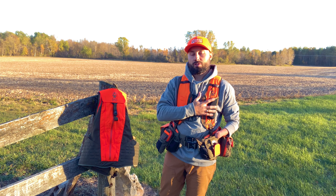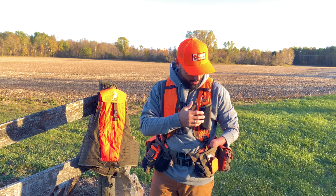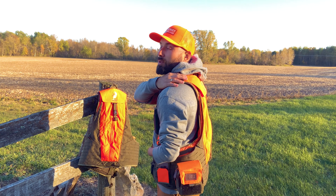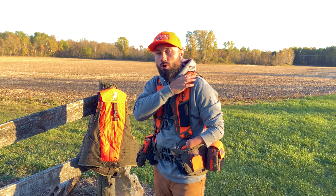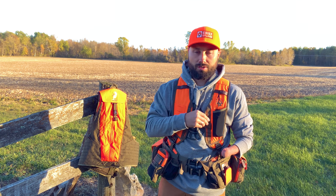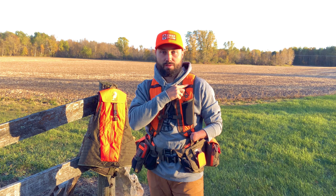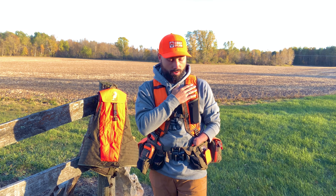We get a lot of questions about this mesh pocket that's sewn in on the left shoulder strap. The way I like to use it is for a transmitter, and I like to tether it to this leather strap right here. This leather strap serves a few purposes — we've got them on both sides on the front and up here. One purpose is for routing the hydration bladder hose down through these, and then you can clip it to your chest or tether stuff to these. I have my transmitter tethered to this so just in case I drop it, it's not going to fall to the ground.